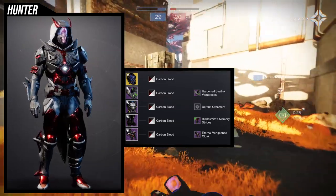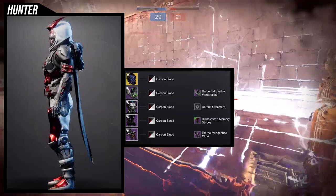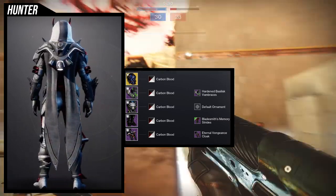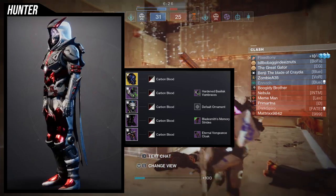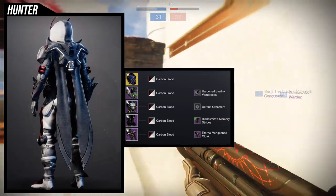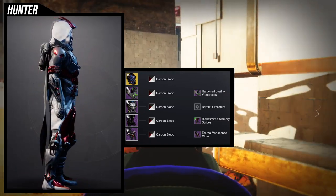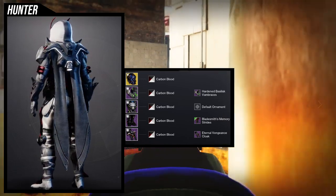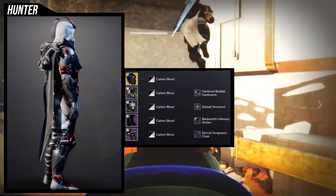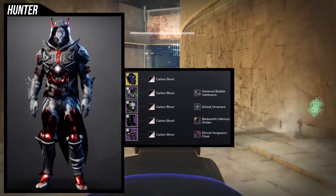The next set uses the hardened basilisk vambrace — the arms. I actually really like how this came out. For the helmet I'm using blight ranger — easy choice because the look is super dope. For the arms obviously hardened basilisk. For the chest piece we're using the warmind's avatar specifically because I really like how it looks with the eternal vengeance cloak — it just looks like it was meant to be together. For the boots we're using bladesmith's memory strides, leaning into the asymmetrical look of the arms.